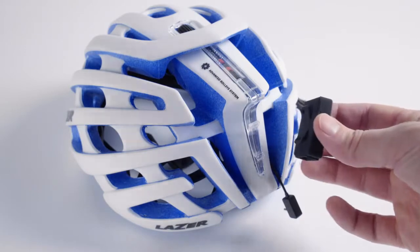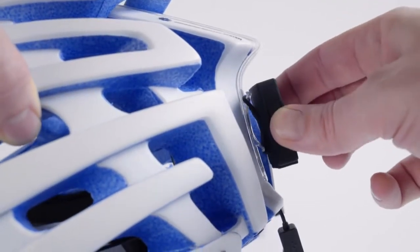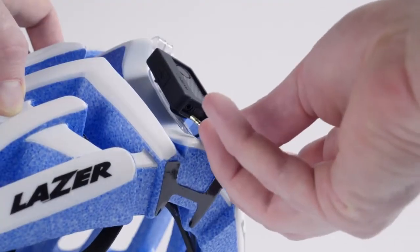The sensor wire is now ready to be plugged into the transmitter. To attach the Lifebeam transmitter to the helmet, use the rubber slots on the transmitter case and hook the transmitter onto the Lifebeam mud cap. Assure the transmitter is attached securely, then plug in the sensor wire.